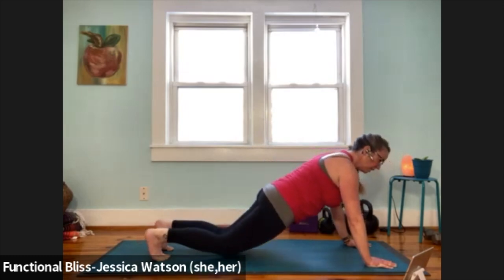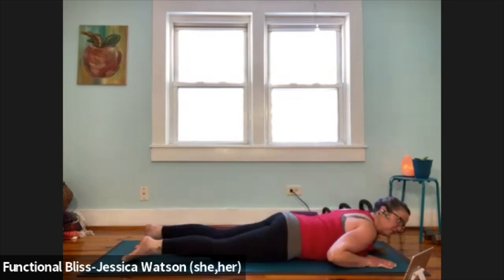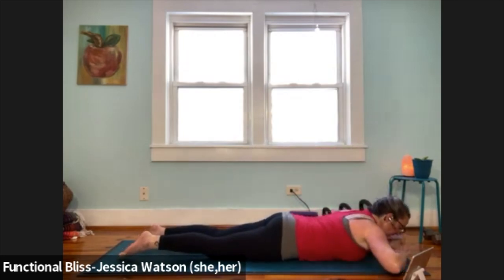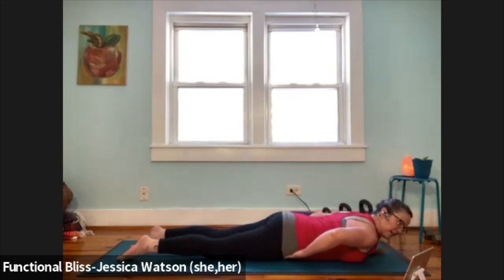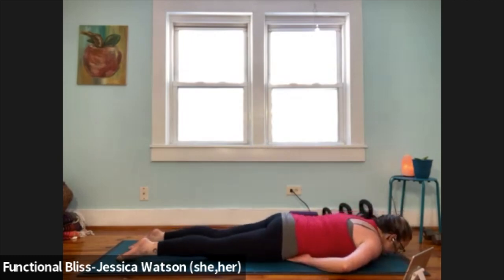Bring your knees down. Lower yourself down onto your belly, gently with control. Once you've found your way down, either stack your hands and let your forehead rest, or tuck your hands under your bony hip points. Take a second to get comfortable here — chin on the floor, forehead on the floor, whatever feels the most comfortable.